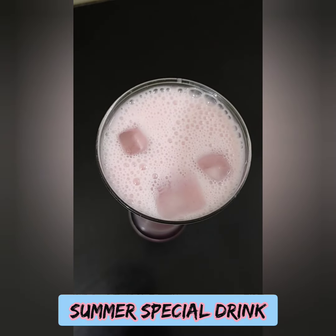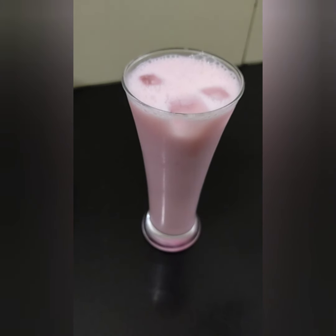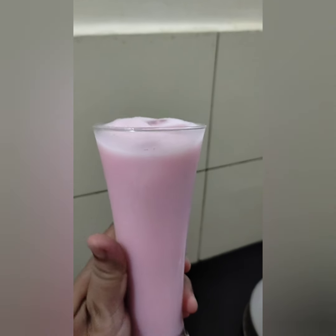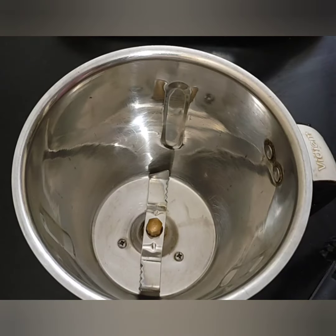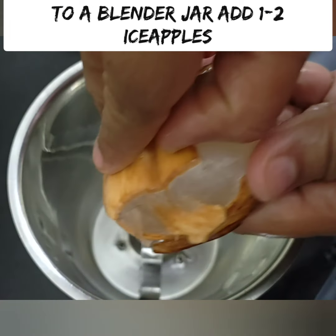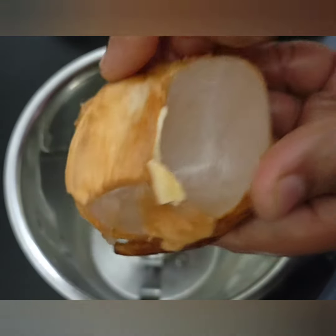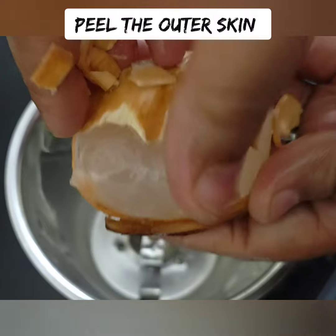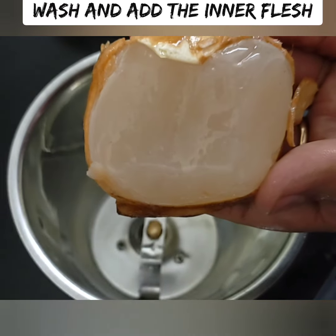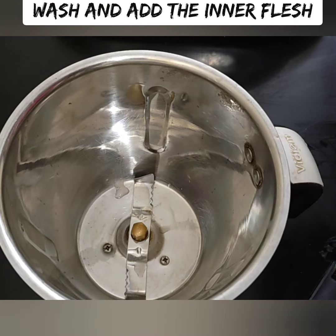It is very easy to make. Here we will post the juice recipe in the description. You can check it out in the description. This is the recipe for our 2-3 rolls milk recipe. You can eat 1-2 rolls milk.